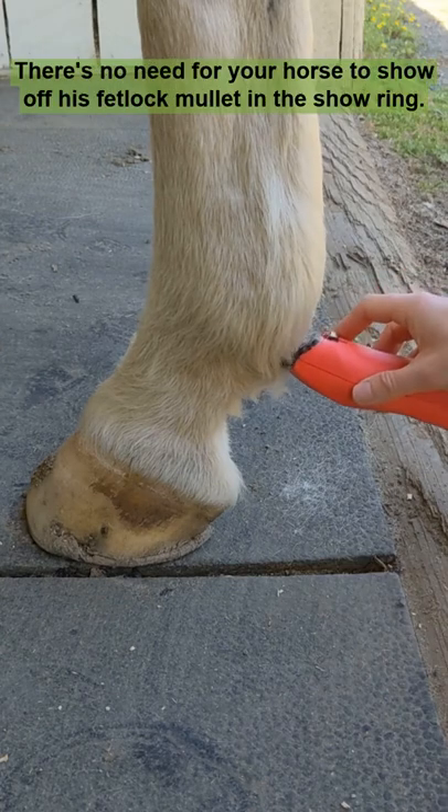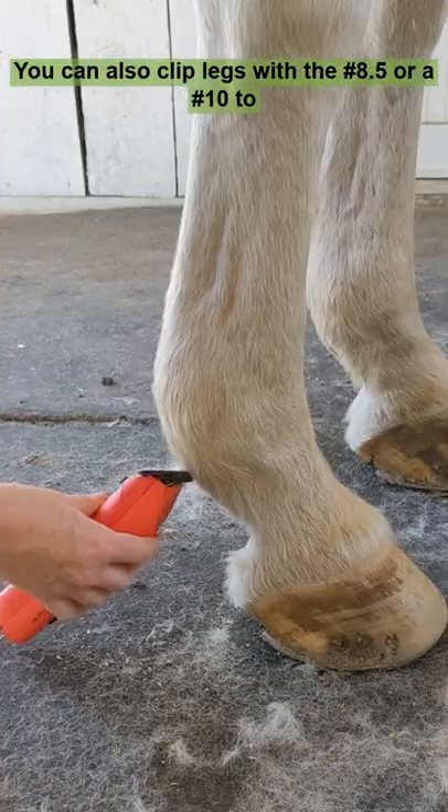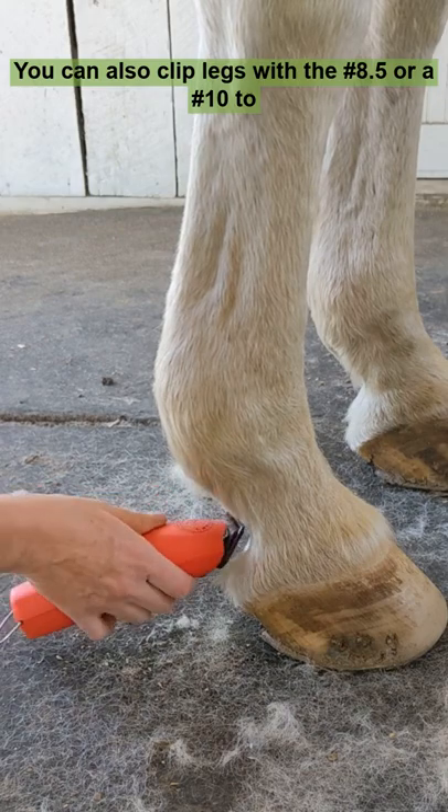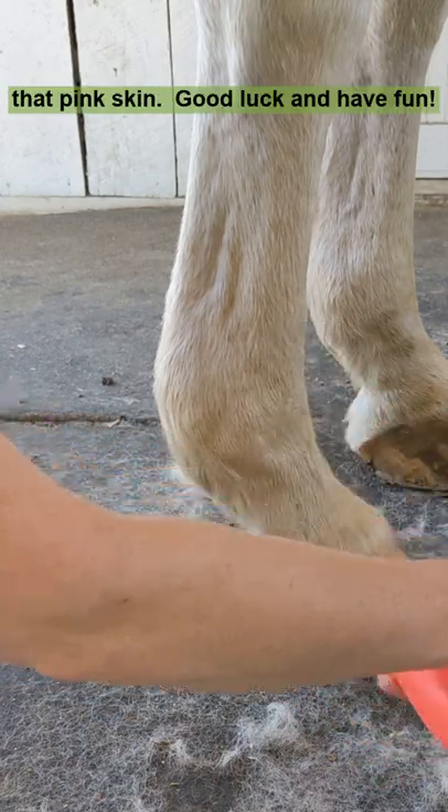Legs get a quick touch-up too — there's no need for your horse to show off his fetlock mullet in the show ring. You can also clip legs with a number eight and a half or number ten to highlight chrome, but then you need a sun and bug hair plan for that pink skin.